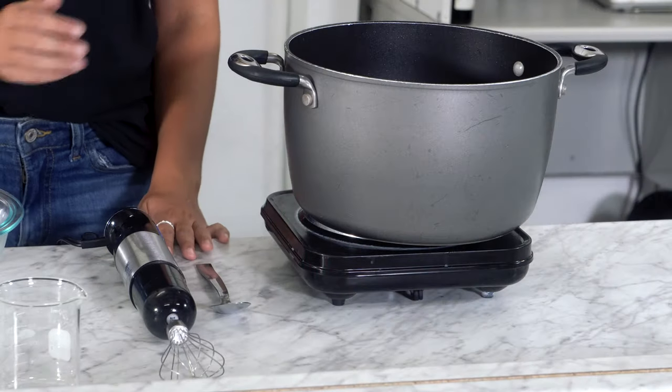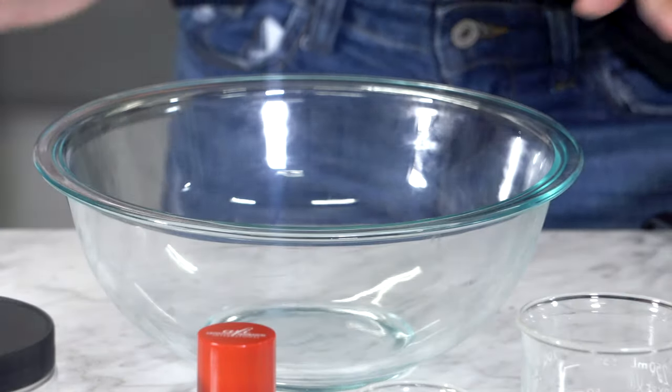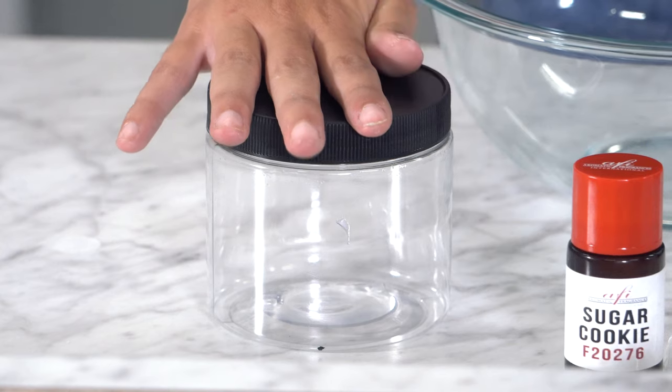First you're gonna need your hot plate with a pot. You'll also need a spoon, a handheld mixer, and a bowl. You'll also need a container for your product.